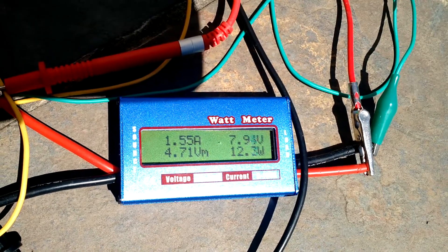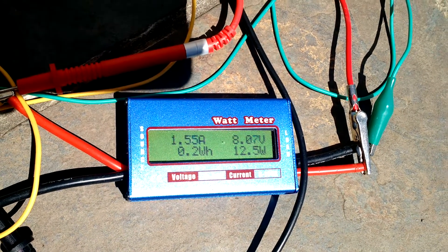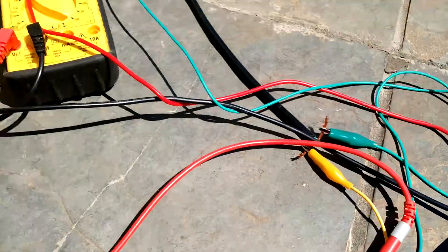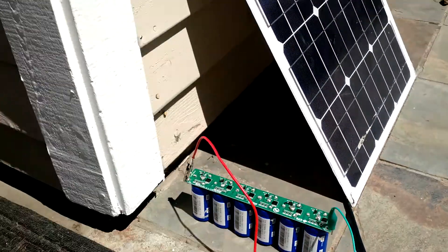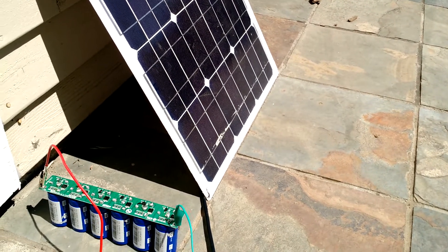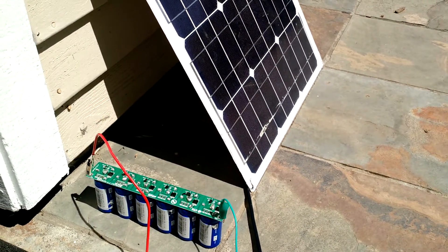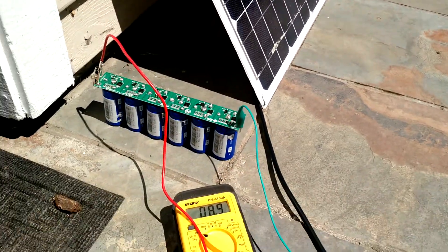That's a pretty decent experiment on whether or not you can charge super capacitors. This will hopefully be used in a project or two — probably some outside projects coming up real soon, so stay tuned.